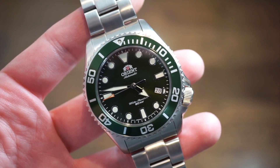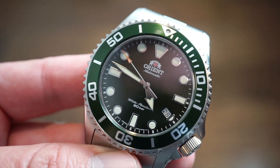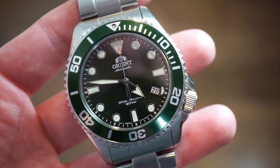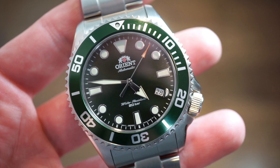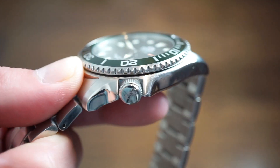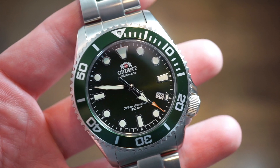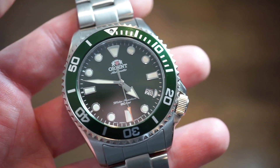Another recent acquisition of mine is the Orient — a new diver that was released with a green dial. So if you like those Rolex Hulks or the Rolex Starbucks with the green, this is something you can get for around $225 on Amazon. It has a screw-down crown, an in-house Orient movement, great lume, a 120-click rotating dive bezel, and it's 200 meters water resistant. It comes on a bracelet — the bracelets aren't perfect but they're very usable. It has a sapphire crystal and great lume. I have a 6.5-inch wrist and this one fits very nicely.